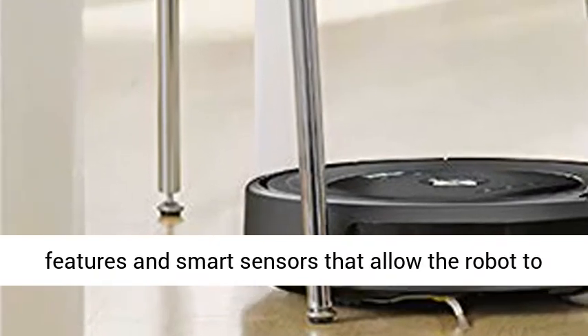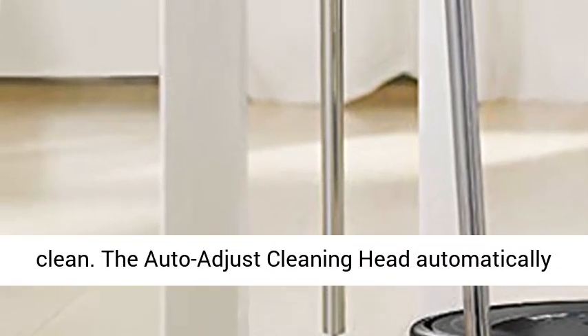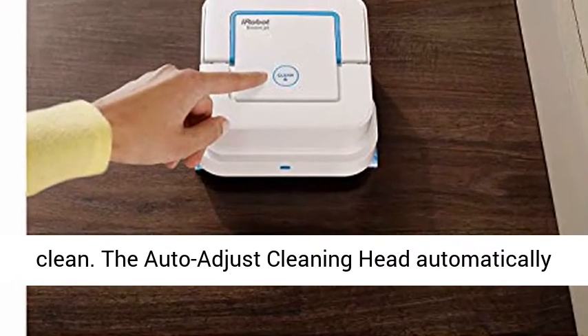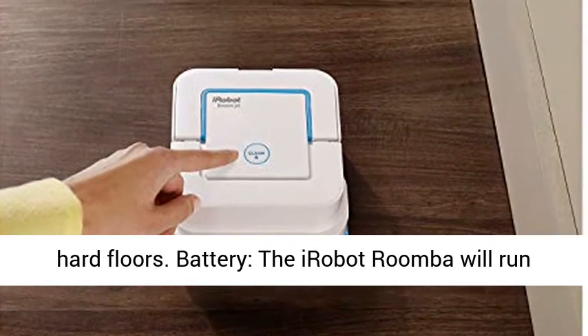Other features — it provides a system of cleaning features and smart sensors that allow the robot to adjust to your unique home and deliver a daily clean. The Auto-Adjust Cleaning Head automatically adapts its height to effectively clean carpets and hard floors.